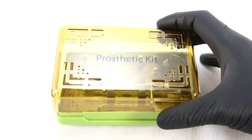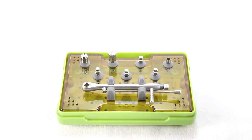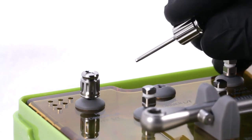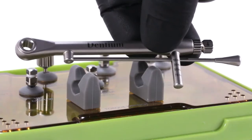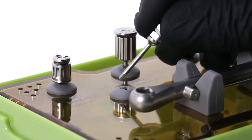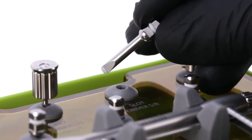Open the Dentium Prosthetic Kit. The restorative clinician may need to utilize the following instruments to take a bone level implant impression: the hexed prosthetic drivers, which are handheld, with a tall version and a short version; the torque wrench; the hex driver for use in the torque wrench; and the slot driver, also for use in the torque wrench.